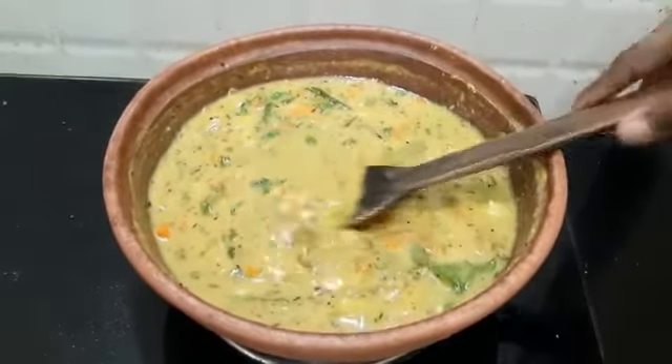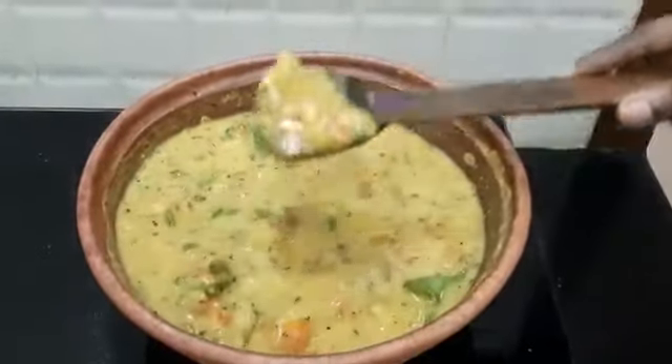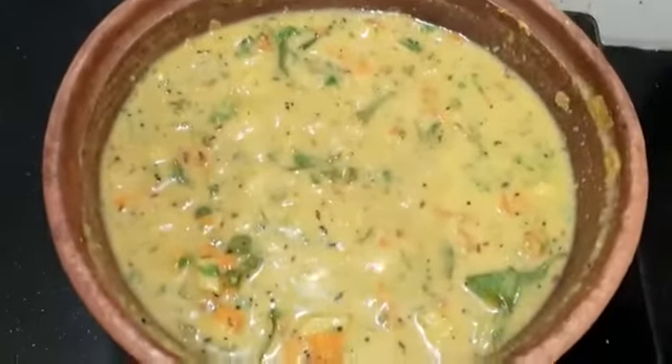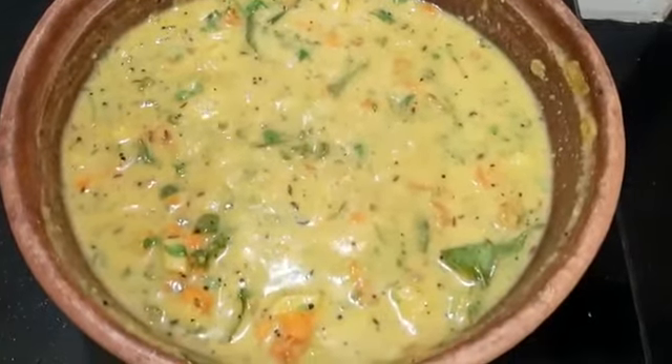Check the consistency after a few minutes. It should be just falling like this, dripping like this. It's almost done and it is ready to serve.